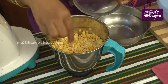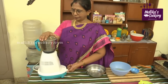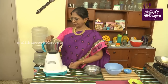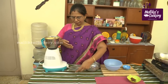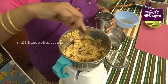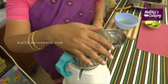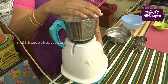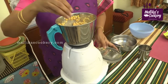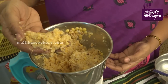Whenever you are grinding there should be enough space for it to grind. Run the mixi at short intervals. Add very little water if needed and grind it to a coarse paste. Grind it and transfer to a bowl.